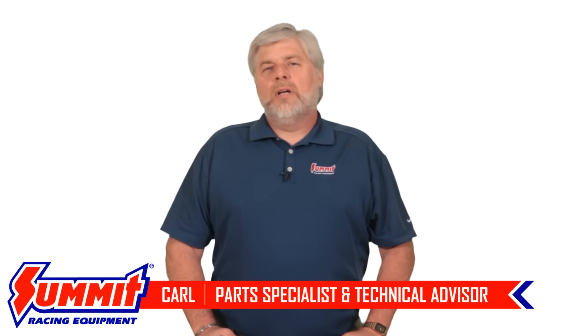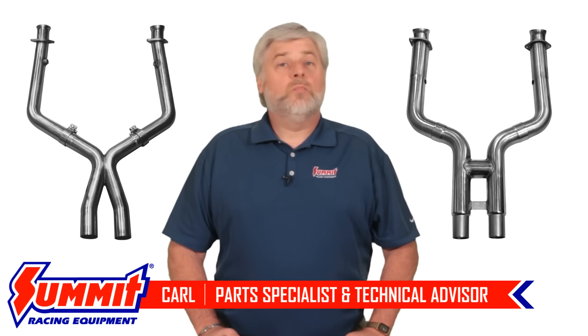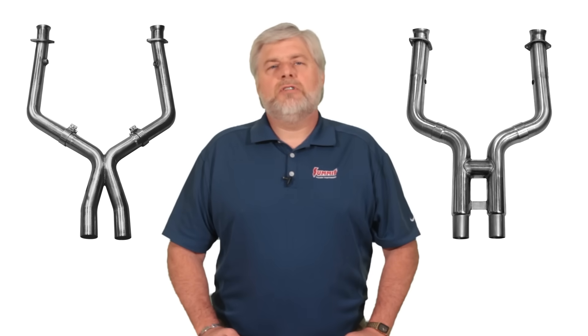Hey guys, Carl here. X-pipe or H-pipe — what's the difference? Which one is better for your application? That's what we're going to cover today.